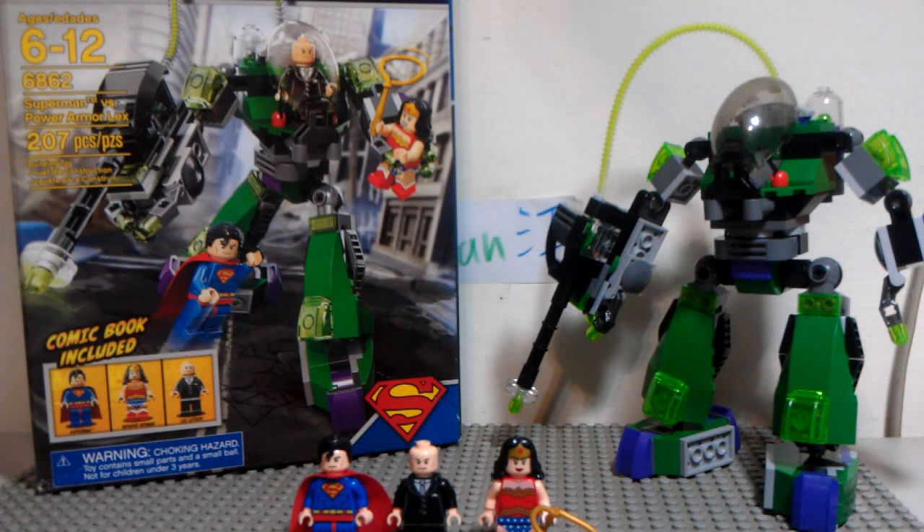It's set number 6862, available for ages 6 to 12, and it's got 207 pieces. Its name is Superman vs. Power Armor Lex.